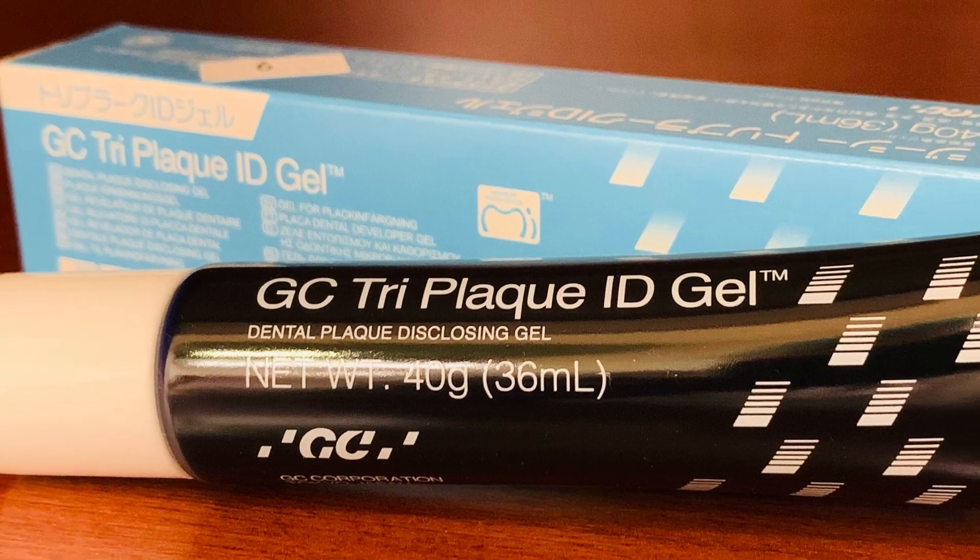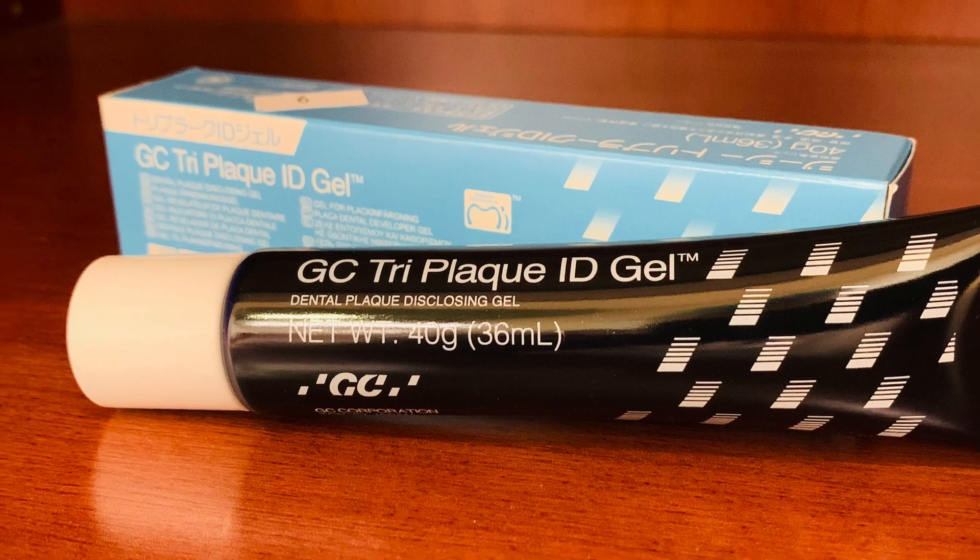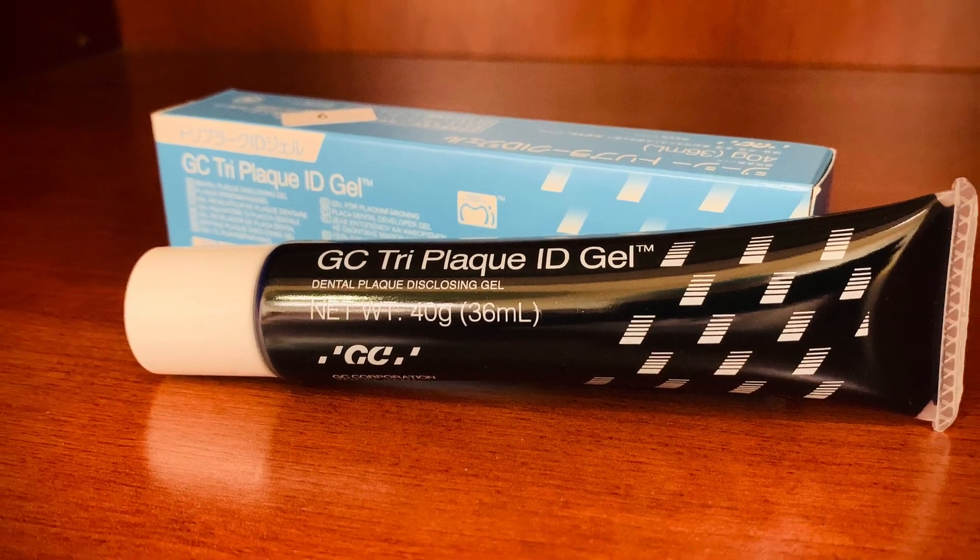GC Tri-Plaque ID Gel enables patients to clearly see areas where they need to focus and enhance their brushing and flossing habits. This innovative plaque disclosing gel reveals new, mature, and acid-producing biofilms in three distinct colors.